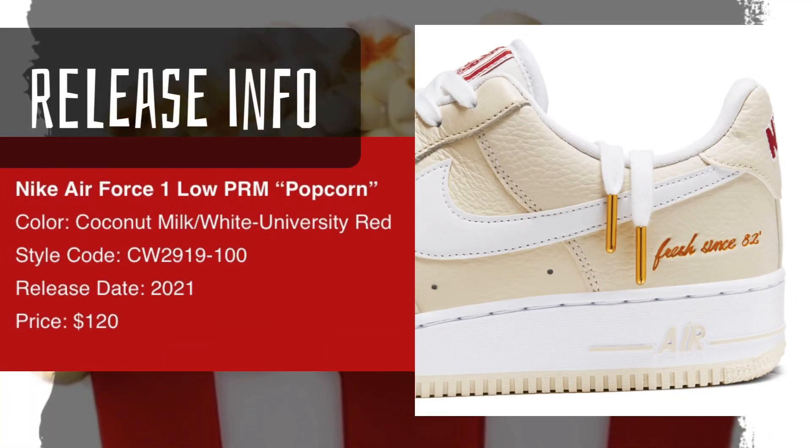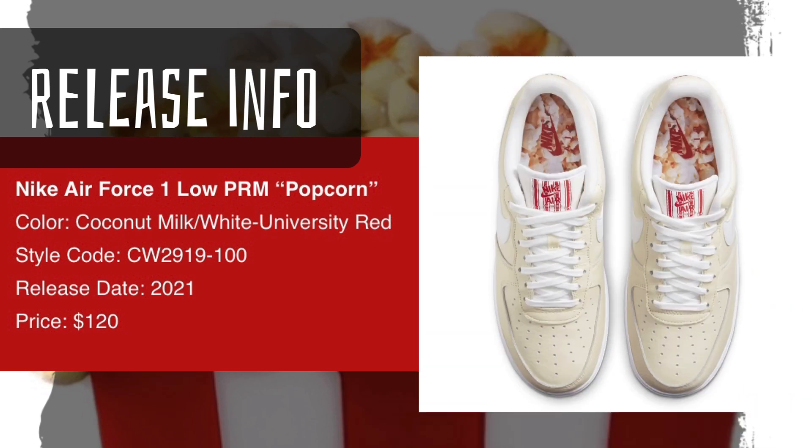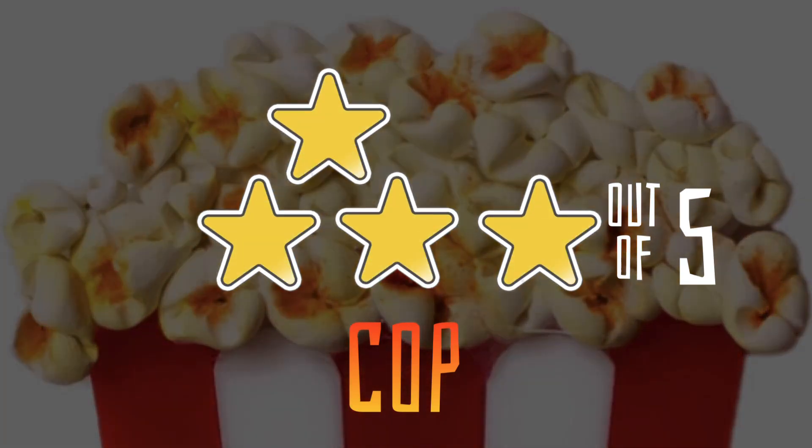Now for release information — these are set to release in 2021, though we don't have an exact date yet. The price point is $120, which is a really good price for a premium sneaker. I like the materials, the coconut milk and white with university red colorway, and the popcorn graphics are nice too. Overall I'll give it four out of five stars — it's a definite cop for me.